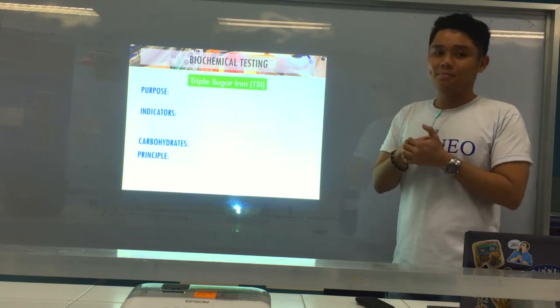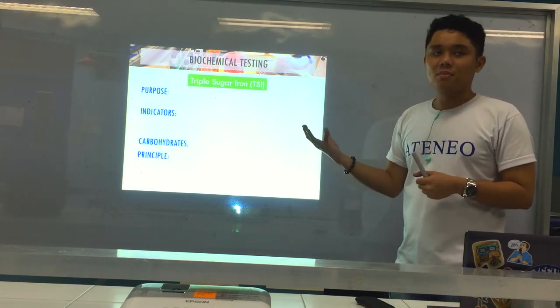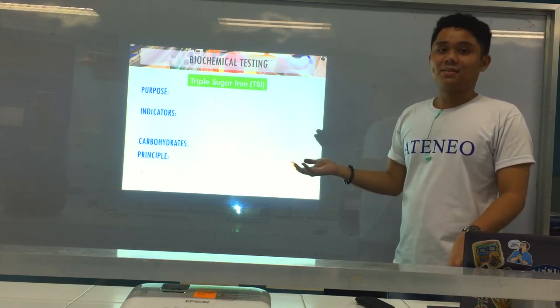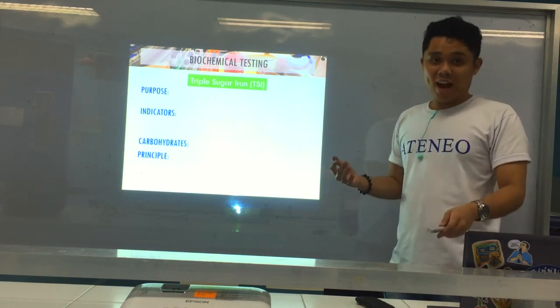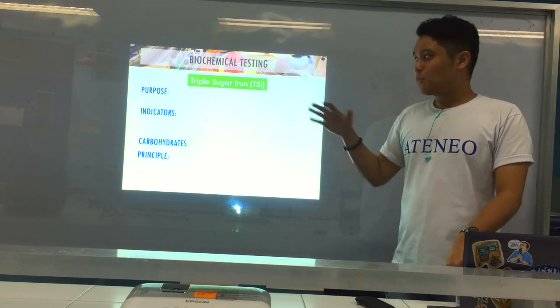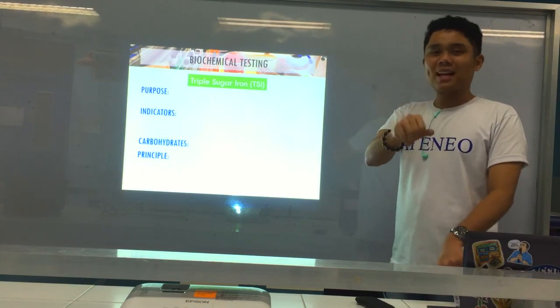For the next part of the video, we'll now go to TSI, one of the most important tests for Enterobacteriaceae. I know this may be a lot of information, but we're almost done with this presentation. Keep going — kaya yan!